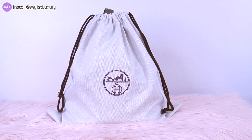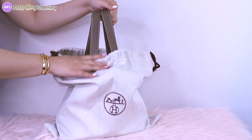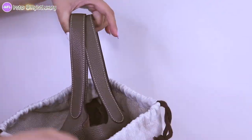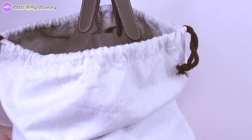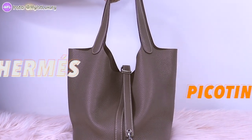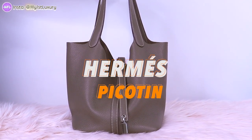So there it is, guys. See the beautiful color here? This is one of the very popular neutrals that Hermes makes. This is Miss Picotin right here. Let's take a deep dive to see what all the details this bag entails.